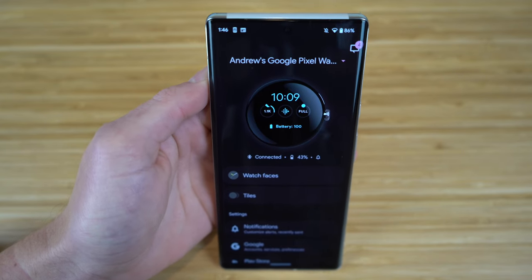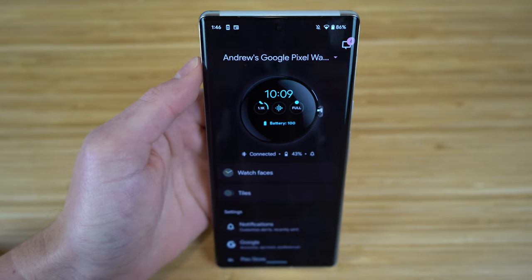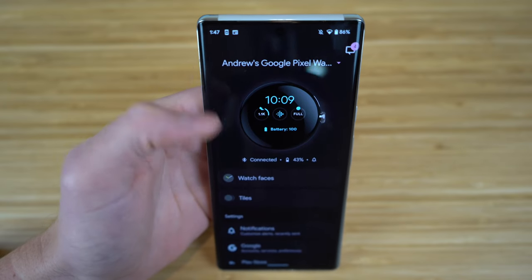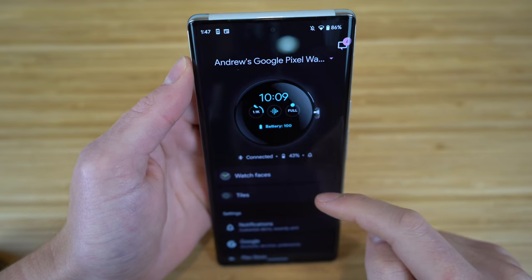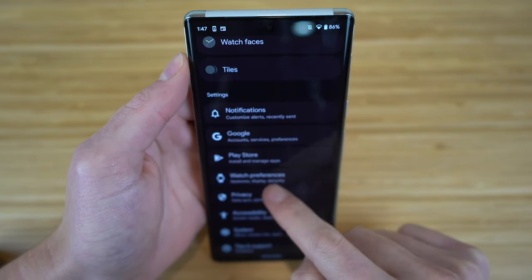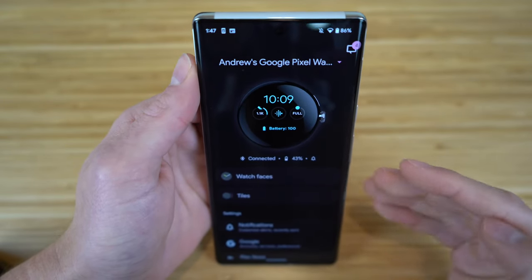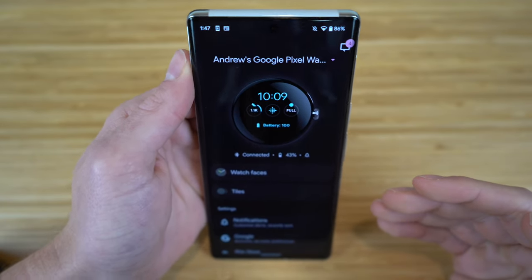I already mentioned that you can access many of these features on your phone as well. On the Pixel 6, open the Pixel Watch app from the Google Play Store and you'll see all the same options — choosing your watch face, editing tiles, and accessing all the settings I just showed you on the watch. If you prefer using a larger screen, you can manage everything from your phone instead.